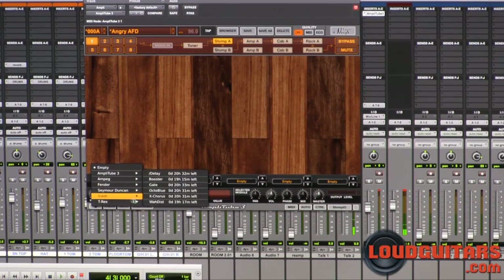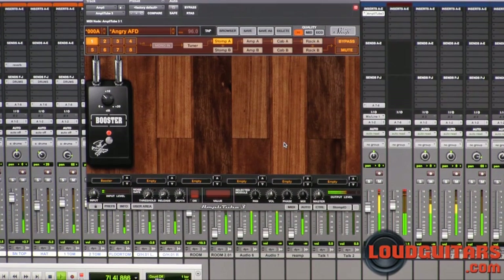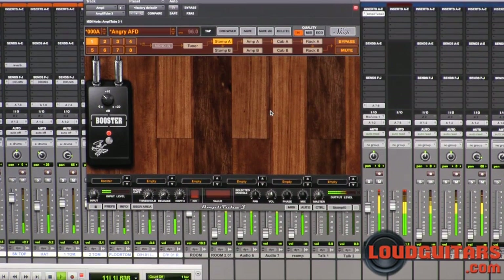And let's get Slash's booster in there to get a little bit of a boost on that signal.